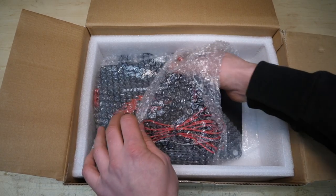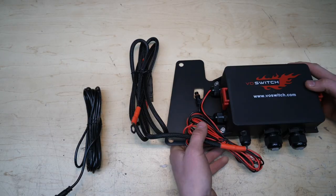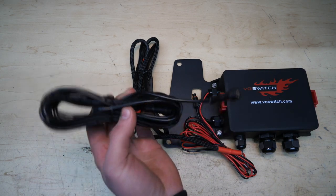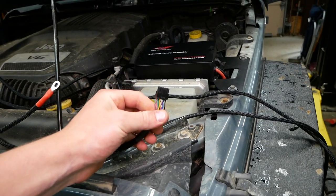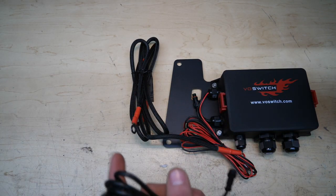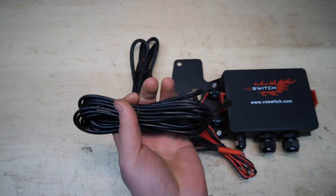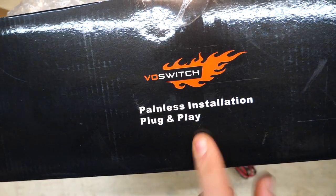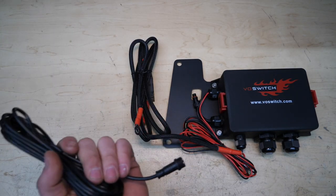I'm excited to see the power management system because this is the area I wanted to see the most improvement. This is a completely different unit — wow. Right off the bat we have a much simplified signal cable that runs from the source box to our control box. Previously it was like an eight or even nine to ten wire cable, really thick and difficult to pull through the firewall. This is a very thin four-pin wire that will make routing a lot easier. Voswitch's motto is painless installation, plug and play, and I'm really glad to see they're keeping with it.